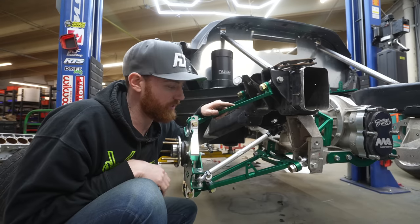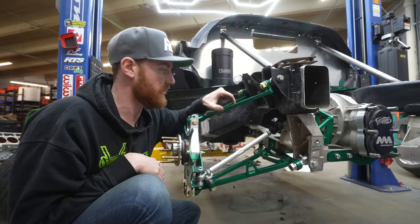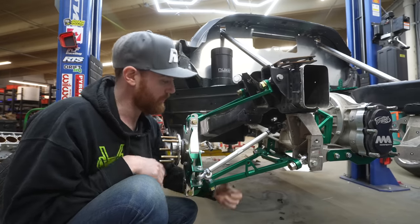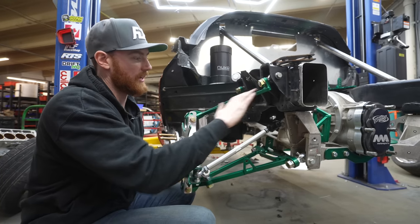You guys saw the upper in the first part of this video — how that holds up. This is the same material but thicker on both the upper and the lower, so I have zero concern for the integrity of this suspension.